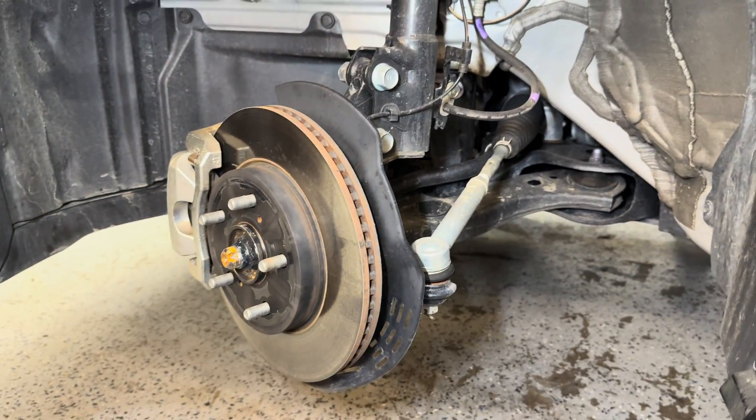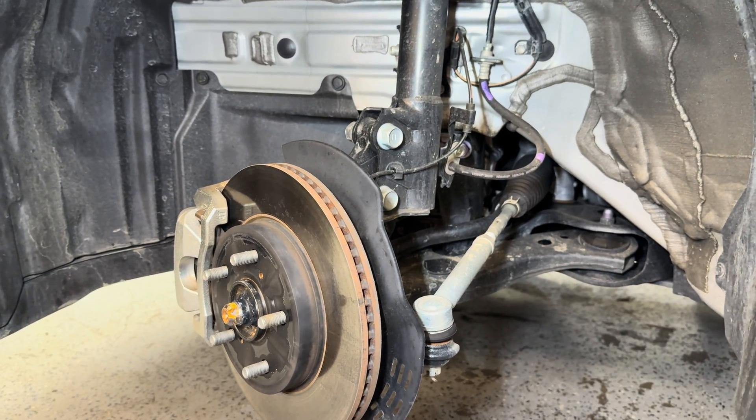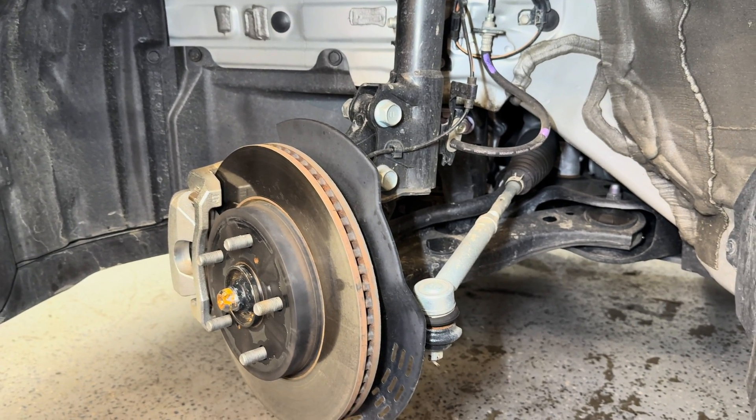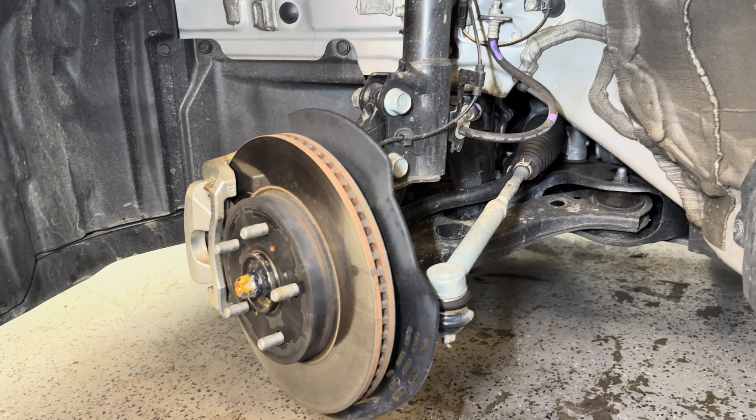As far as that anti-roll bar is concerned, it is pretty beefy, and in this scenario with the way this car drives, I would actually go for a softer bar here in the front just to reduce some of the understeer that I've noticed, or go for a stiffer bar back in the rear, which we'll get into shortly.